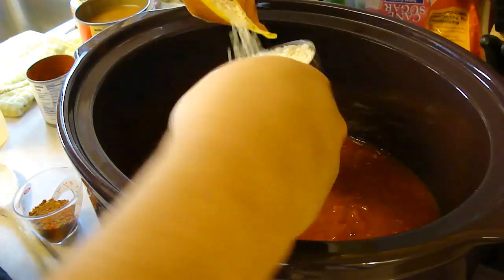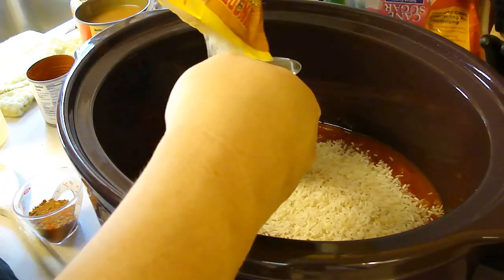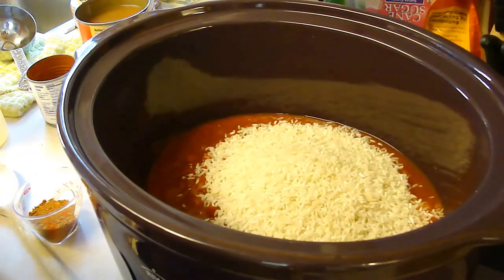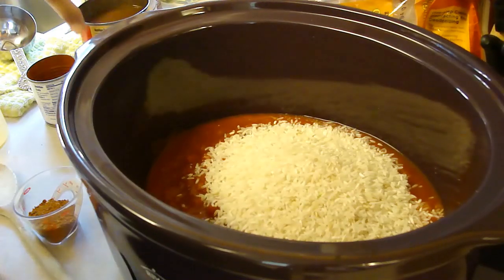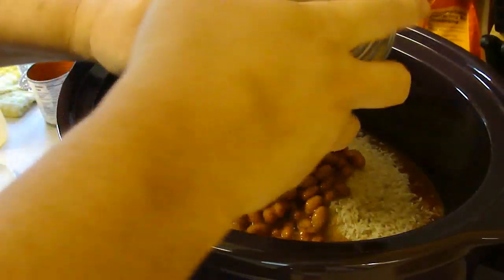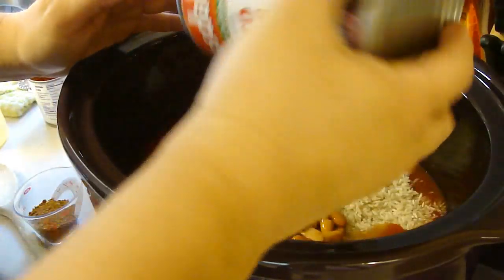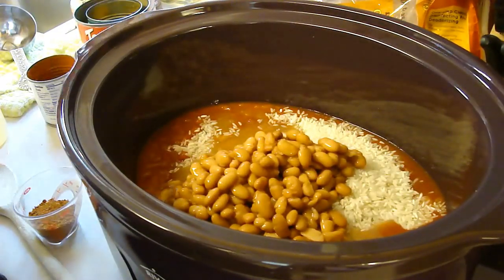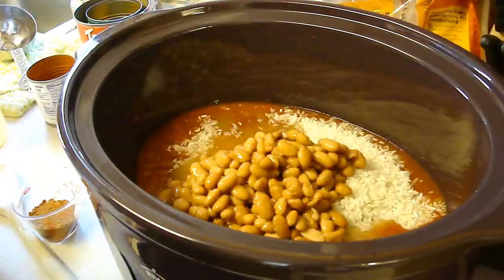We're going to mix it all in here so the only thing dirty are the measuring cups — no other pots and pans. One 15-ounce can of pinto beans, undrained. And a pound of boneless skinless chicken thighs. I'm going to put those in later because I want to make sure this is all mixed up first. And then one packet or one ounce of taco seasoning.